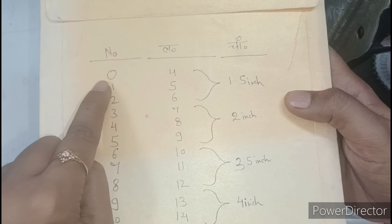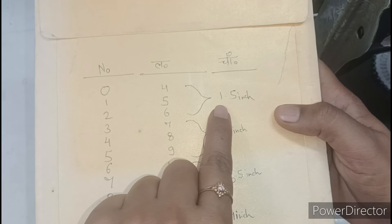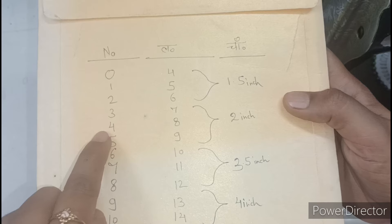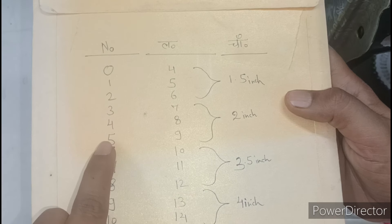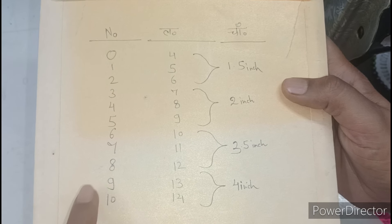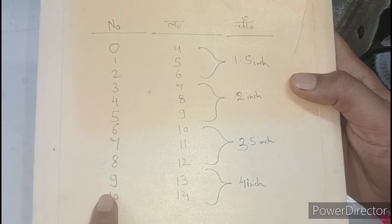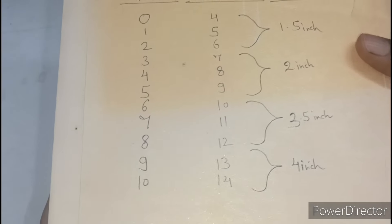For size 0, 1, and 2 inches — keep 1.5 inches. For 3, 4, and 5 inches — keep 2 inches. For 6, 7, and 8 inches — keep 3.5 to 3 inches. For 9 and 10 inches — keep 4 inches. I will show you.